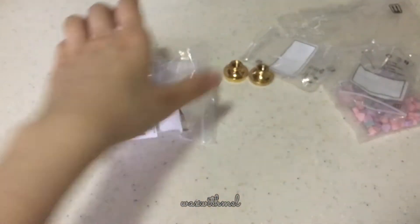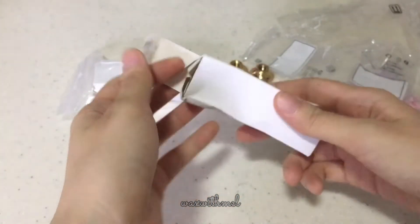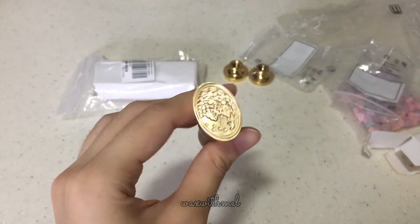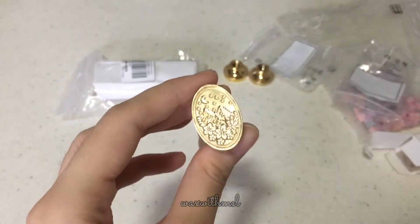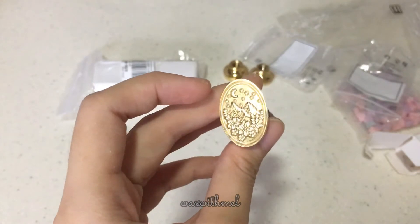Next we have the stamps with the wooden holders. The box got crushed a little during delivery, but it looks fine. This one is an oval shaped stamp — I've never tried oval stamps before and I'm really excited to test them out. This one's a nature design with mountains, flowers, moon, and stars.